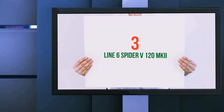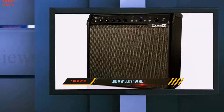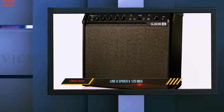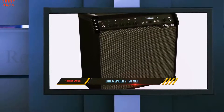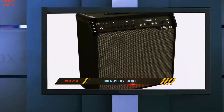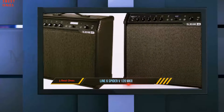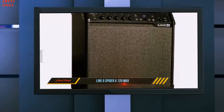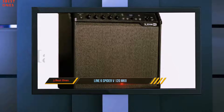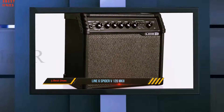Starting at number 3: the Line 6 Spider V120 MkII. Many musicians prefer to use pedals instead of digital amps in search for their own voice. However, there are people who don't want to cramp up their rig with dozens of pedals, most of which prefer using digital amps over tube type ones. If you are looking for some of the best digital amps, the Spider V120 MkII is easily one of the highest value options on the market.